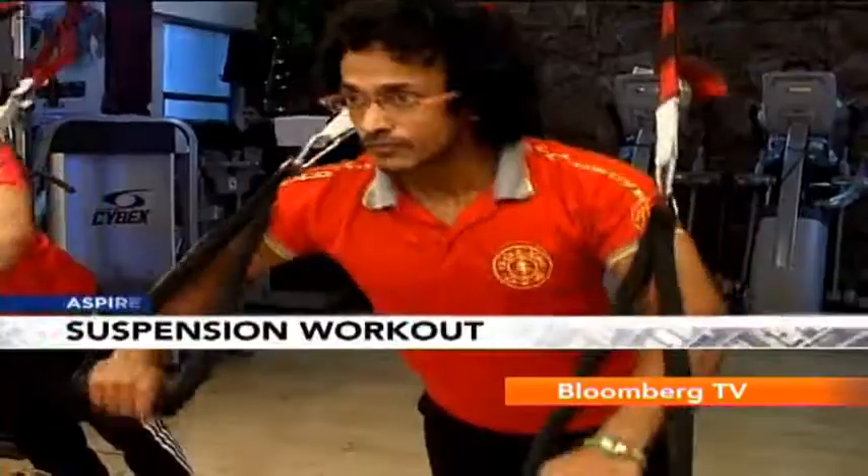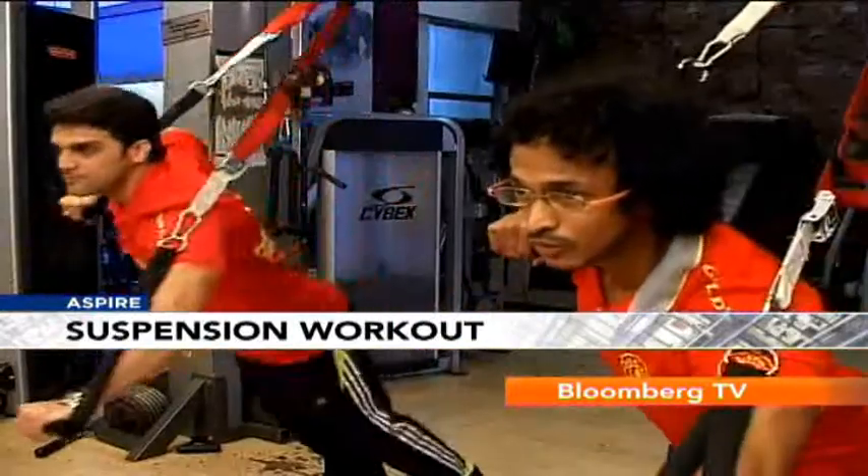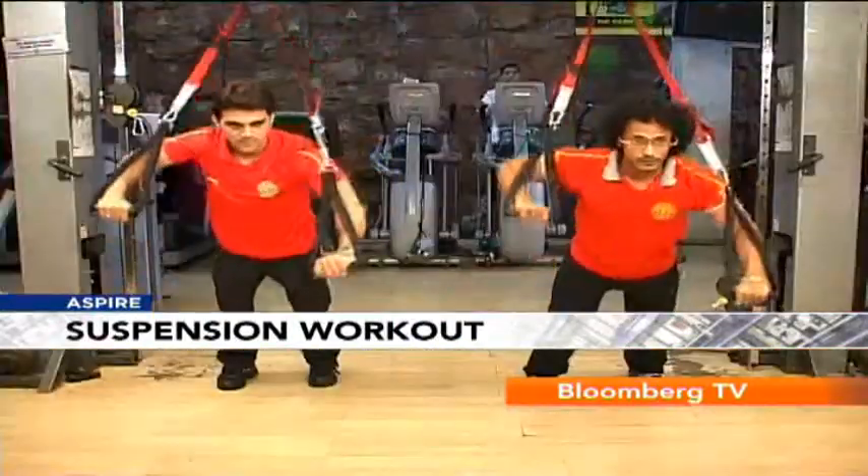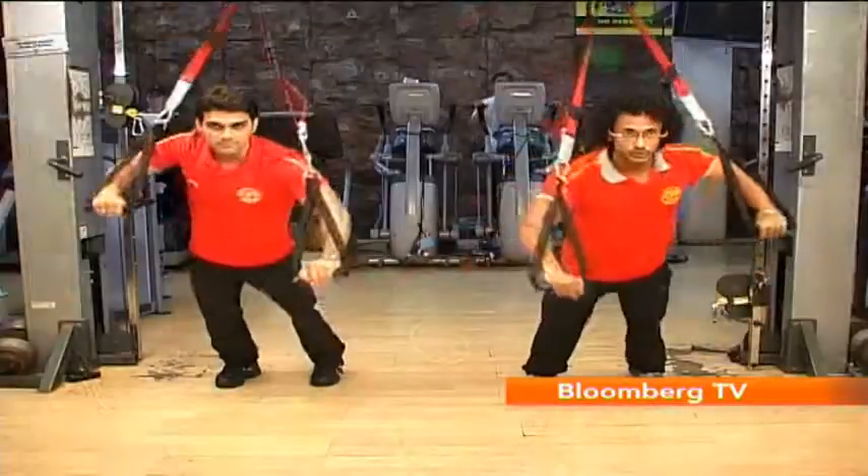The workout on the RIP 60 is however instable. Generally regular workouts done at the gym are slightly easier in terms of stability. Here you need to stabilize your own body weight — an additional workout in itself.